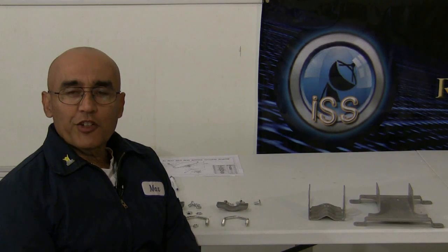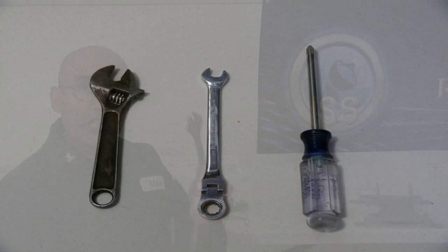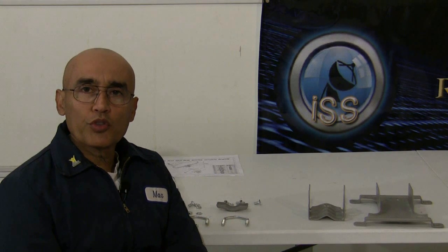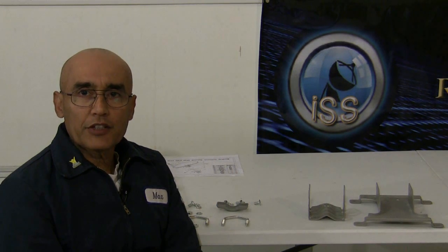All right friends, in order to begin your process of assembling your satellite dish, you're going to need a crescent wrench, a 10 millimeter, and a Phillips screwdriver. These will be essential tools you need for assembling your new 36-inch satellite dish.